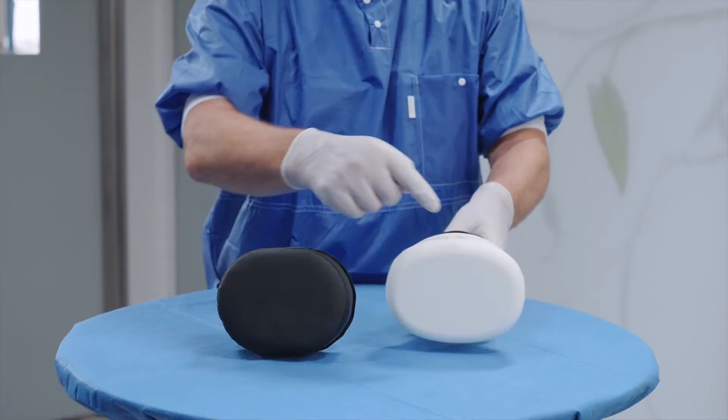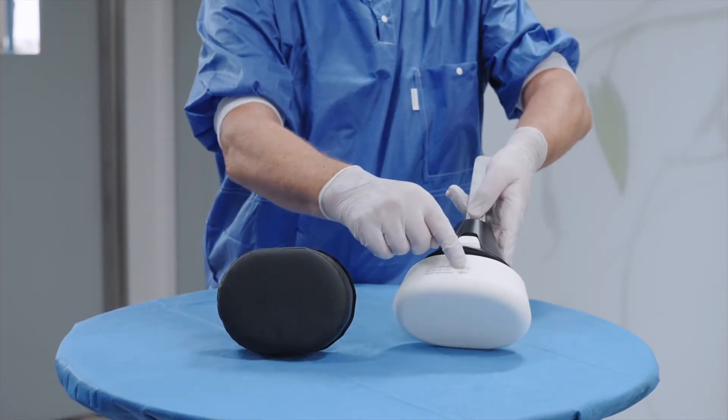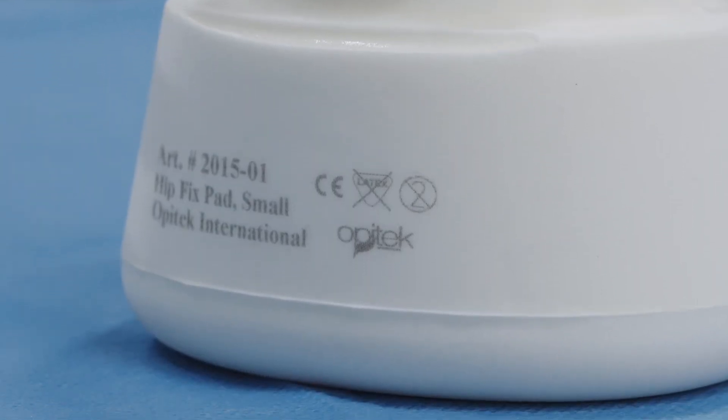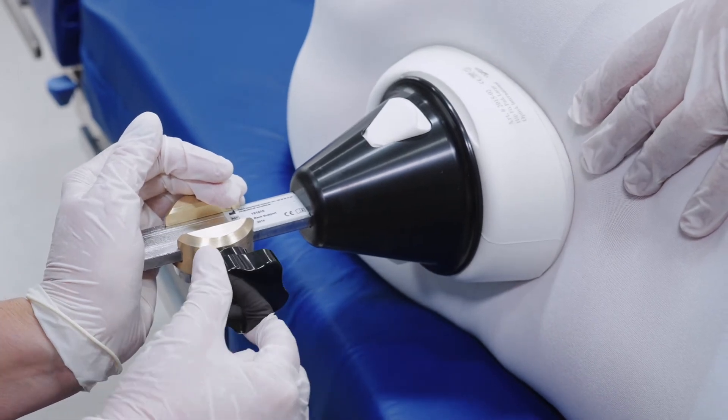The single-use pads have no seams and are always ready to use. The pads are clearly marked on the side to indicate that they are for single-use only. This also ensures optimal foam comfort for the individual patient.